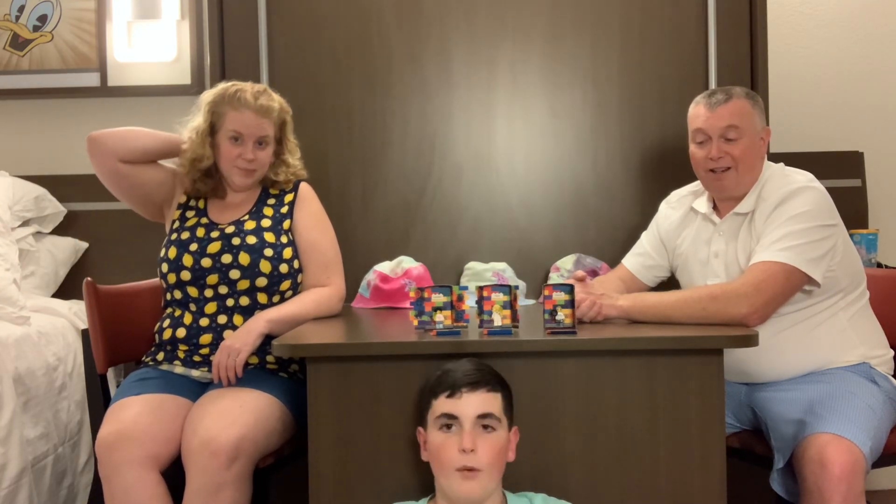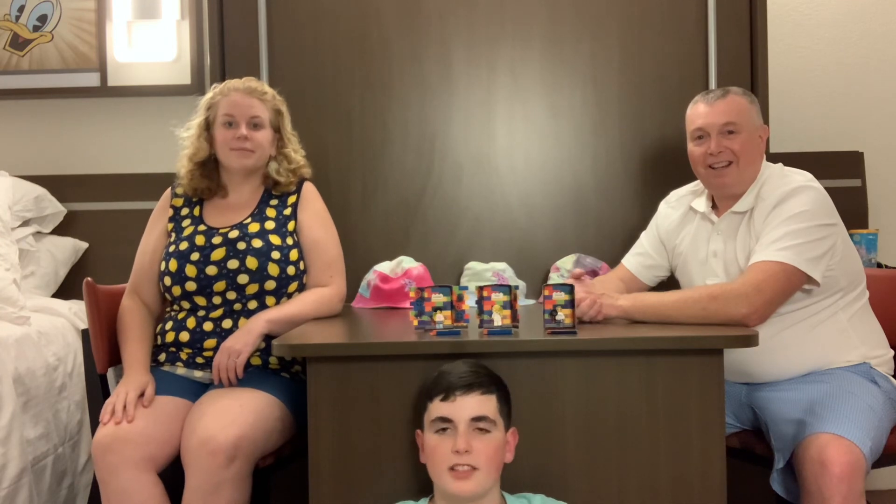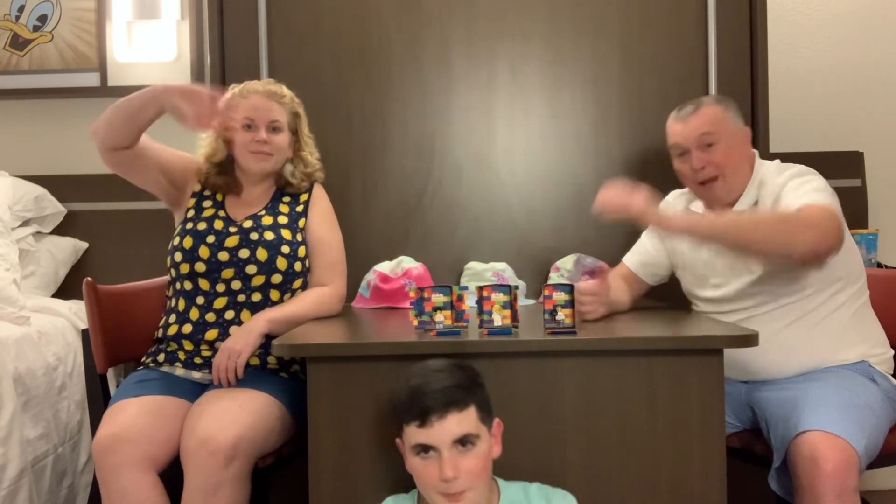Alright, well thank you all for watching and I'll see y'all later. Goodbye! Bye!